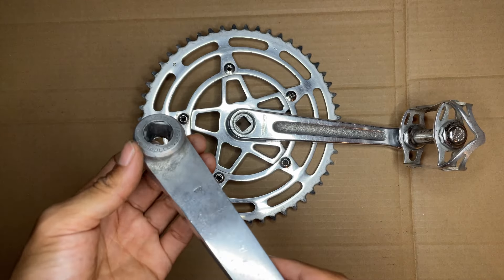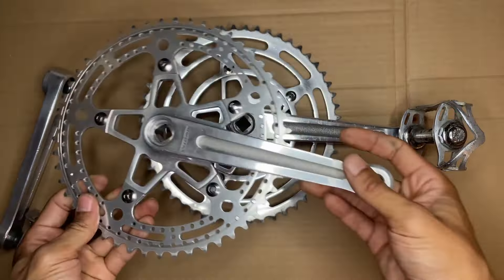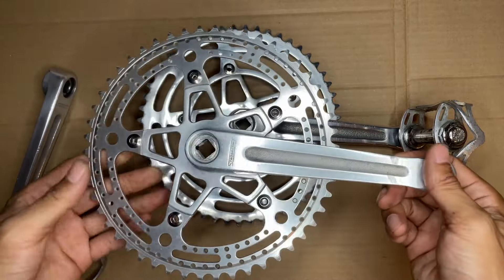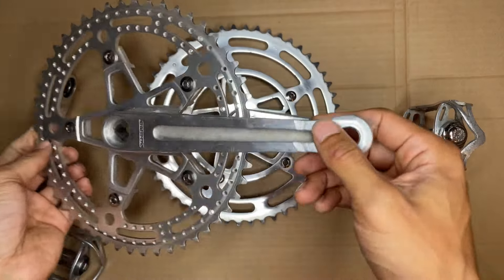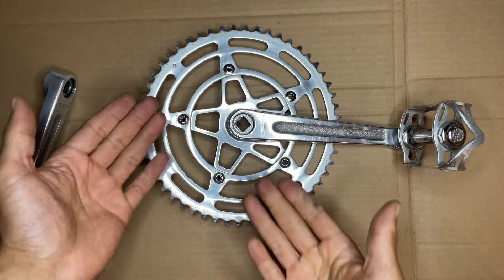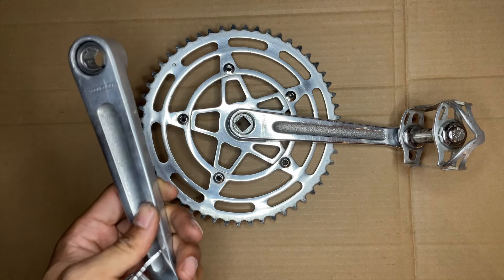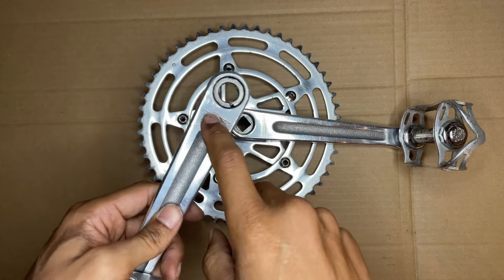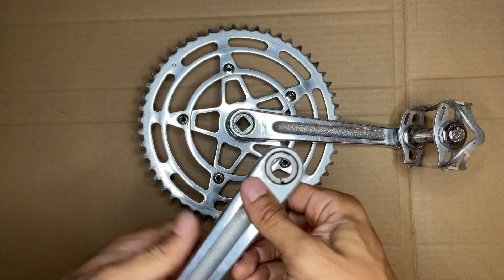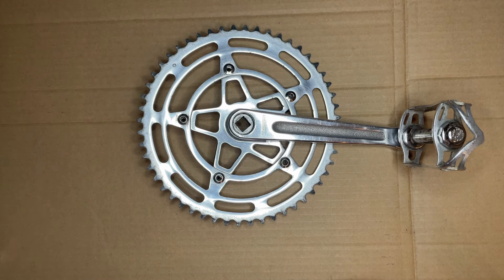I actually have another Stronglight crankset which I have set up for a single speed, which is here. But I'm not going to put this one on this bike — this is meant for another bike in due time. I had a good run with the Stronglight on this one. I'm not going to throw it away; I'm just going to wait until I can get a single crank arm, which is almost impossible since they round off on this side so much. So I'm going to wait until I find one. No rush.